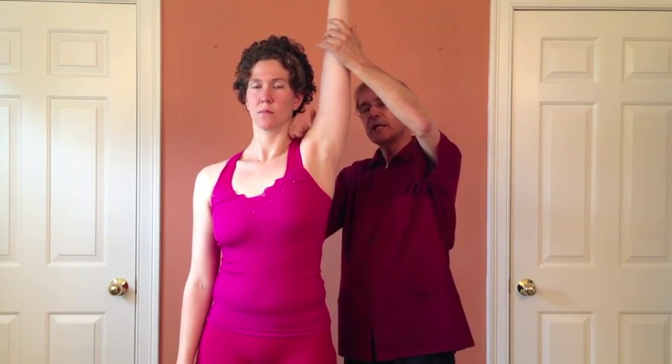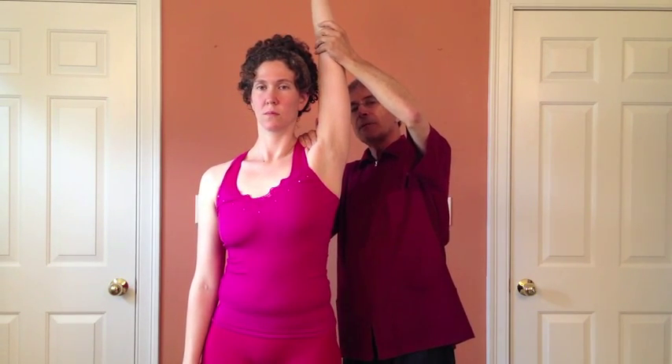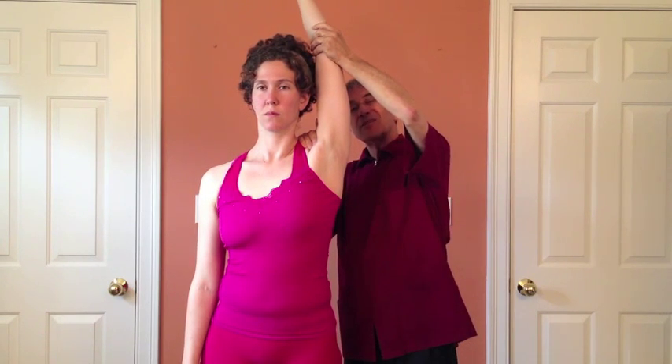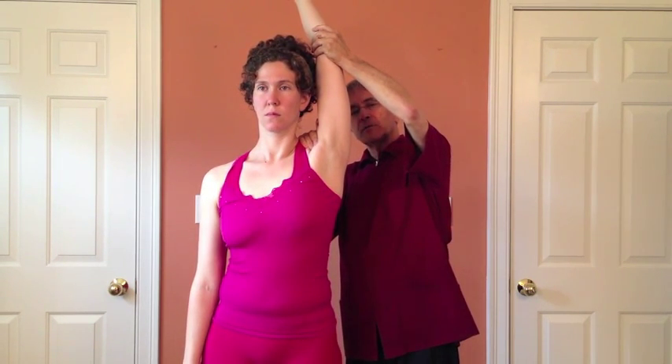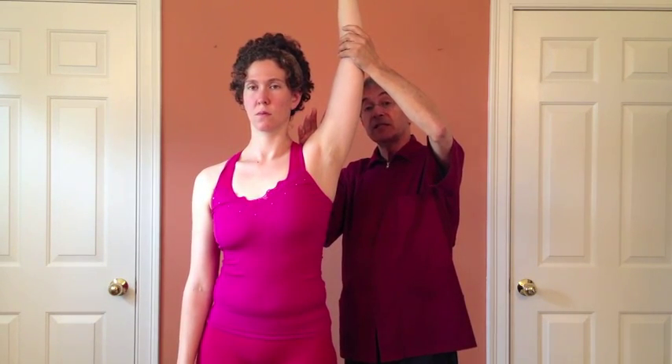Ask the person to lift their arm and see if they can. If it doesn't hurt, place one hand on the top of the shoulder to keep it stabilized, then take the arm behind the head a little bit. If that doesn't hurt, give it a tiny little overpressure — and that is usually going to hurt if there's an AC joint problem.